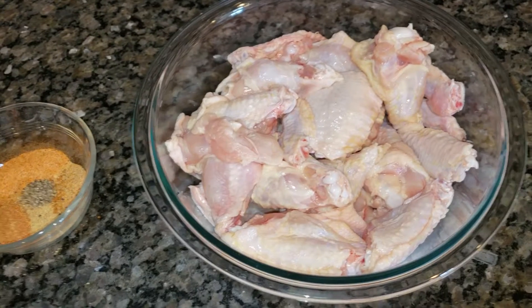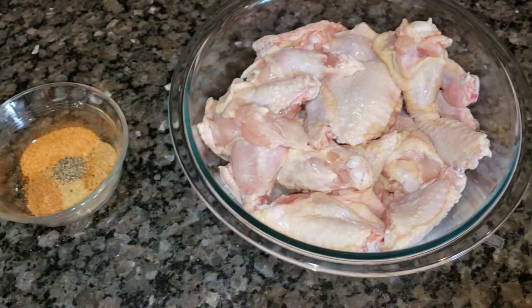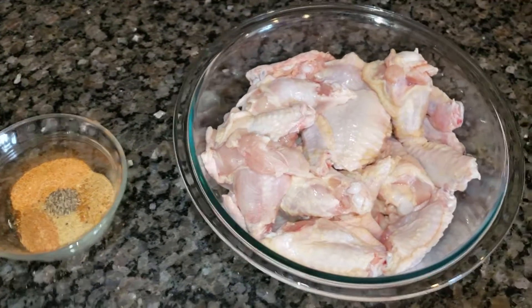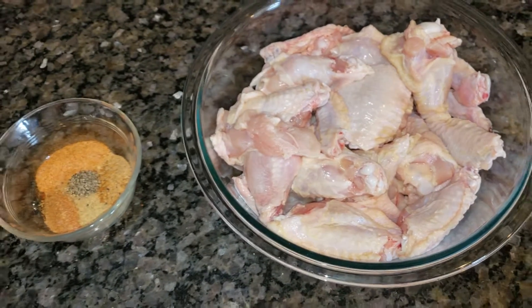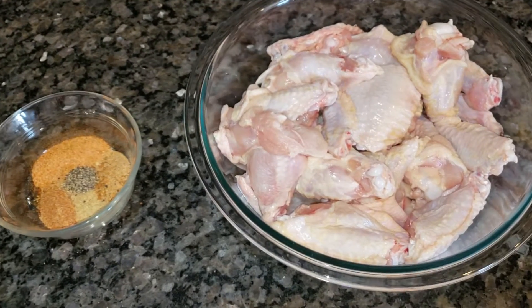It's a polar Arctic vortex or whatever in the Midwest. As you know, I'm in the Chicagoland area, but that ain't gonna stop me from getting on the grill. And those of you that are in the Chicago area, please be safe, dress warm, check on your loved ones, all that stuff.